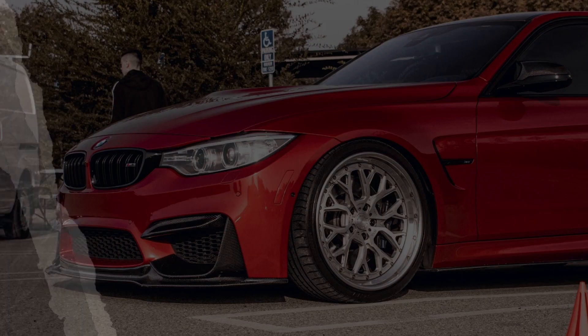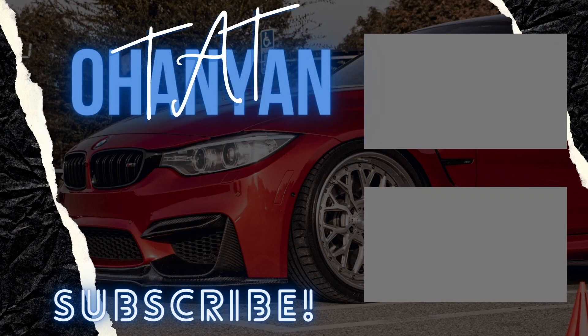I don't know if this video is gonna end here or if I'll continue it later, but if not, thank you guys for watching and I'll see you guys in the next one. Peace.